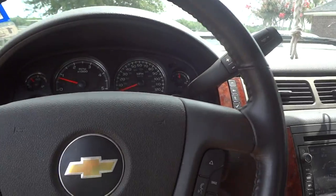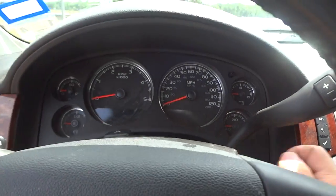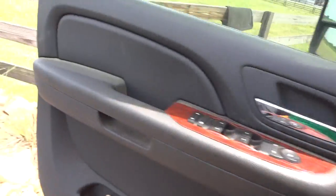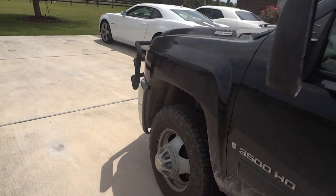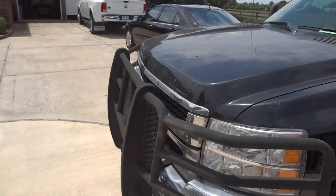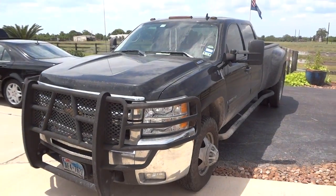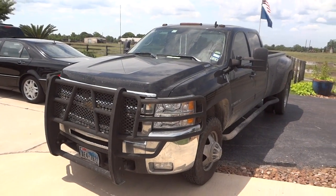It's an awesome, awesome truck. I'll go ahead and shut it down here. Well guys, hope you all enjoyed the in-depth review of this 2009 Chevy Silverado 3500 HD Duramax. Be sure to stay tuned — there will be a lot more where that came from. Take care, guys.